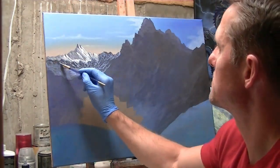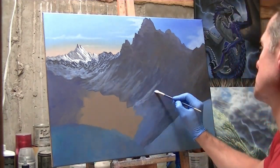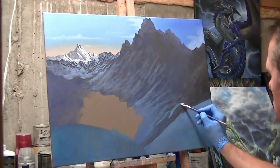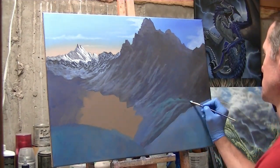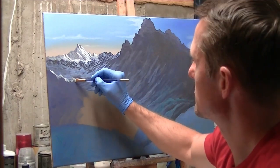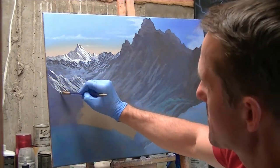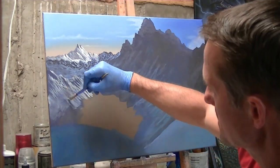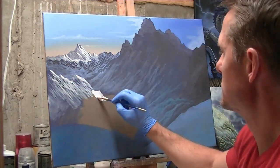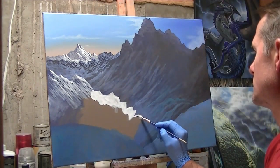Working on the most distant part of the valley, bringing in the snow using the titanium white and ultramarine blue mixture, working it up the sides and edges of the mountain in the foreground. Adding some turquoise right there for variety of colors. Bringing in the next layer of peaks that are a little closer — I know these will be covered by a little fog or low-hanging cloud formation, but wanted to get that laid in.